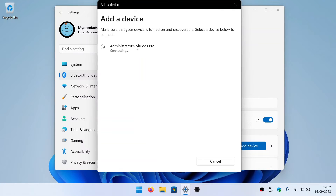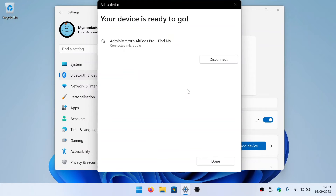From this list, if we select our AirPods, our computer will pair with them, allowing them to be used as both speakers and a mic.